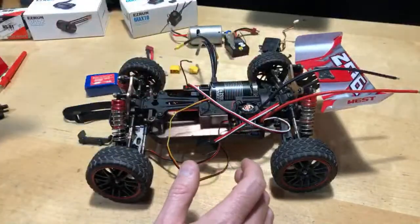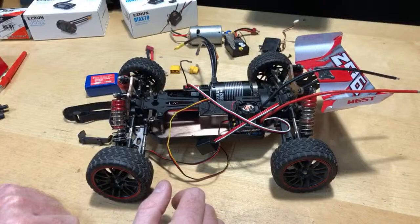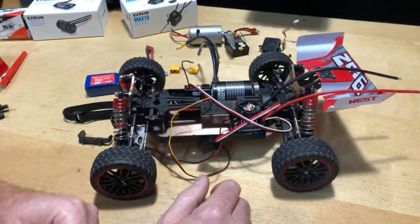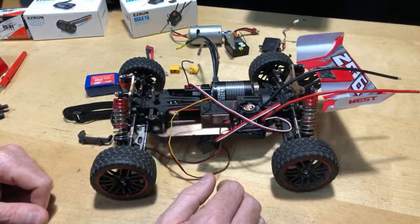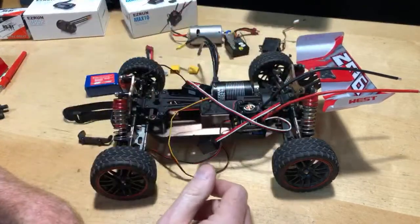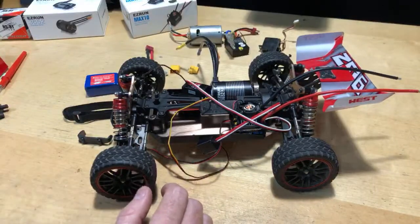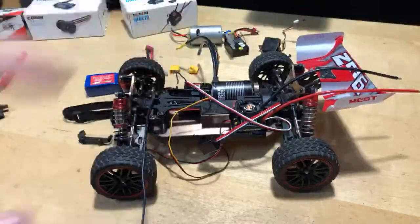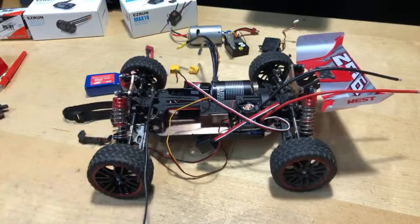Would a stock one be good for a beginner? Yeah, absolutely. A stock one for a beginner — it does over 30 miles an hour, you'll be happy with it. It handles really well, I have no gripes. The only thing I'd say is: yes, it does come with aluminum pieces, but is it super durable? I don't think it's super durable. I'd keep mine on-road.